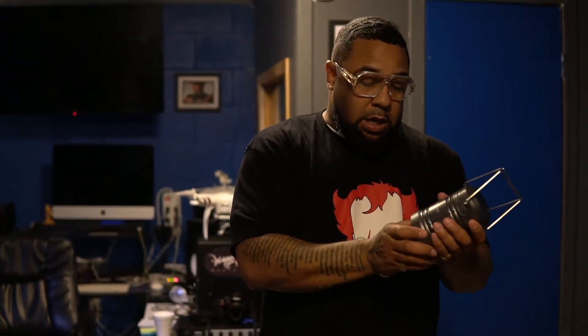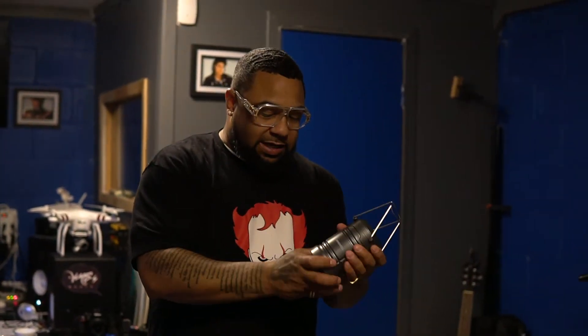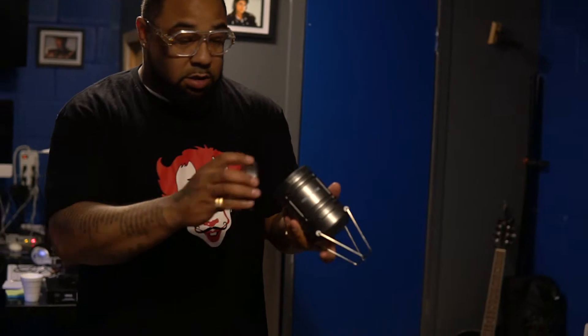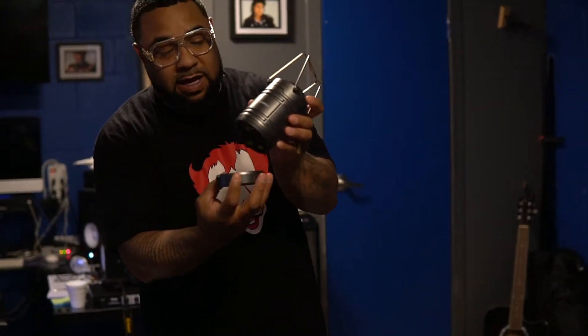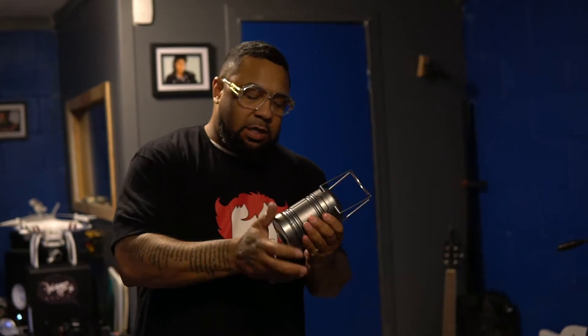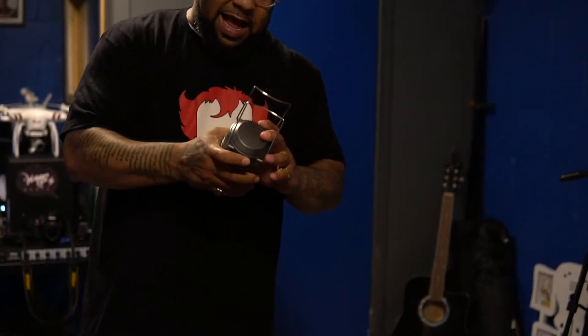The Bell and Howell Tac Lantern — I got it in a package deal for like 40 bucks: the Tac Flashlight and the lantern. It was a Christmas package my wife bought for me, thanks babe. We use this for camping. Easy to use, triple-A batteries, very easy. I've dropped it a few times — it's hard plastic, not metal, but it's a nice little lantern.